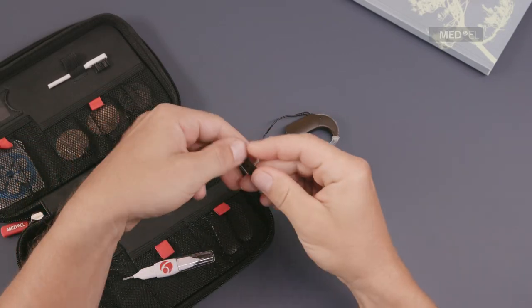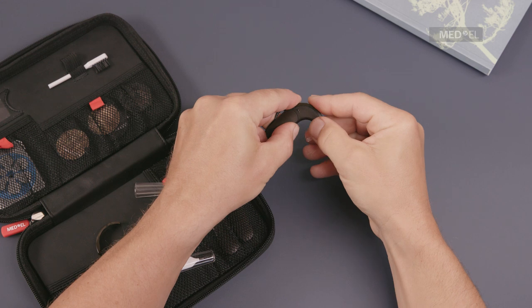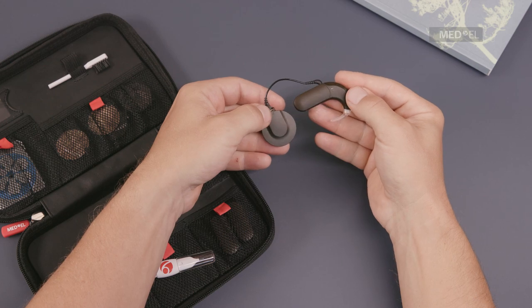Place the new cover over the control unit. Starting at the earhook end, press down until the cover snaps into place. The cover should be changed every three months, or sooner if you notice a change in sound quality.